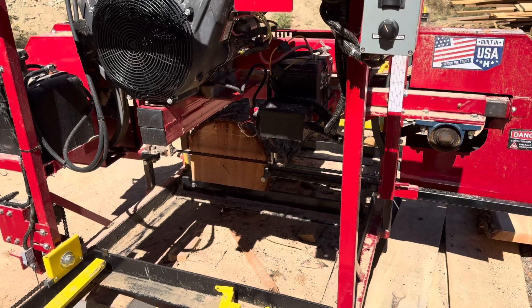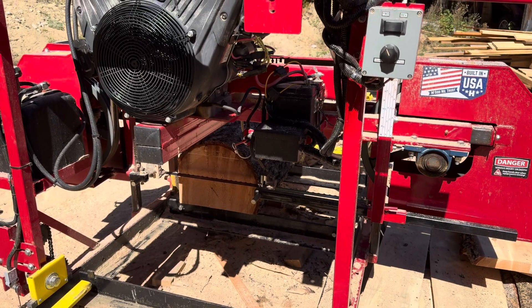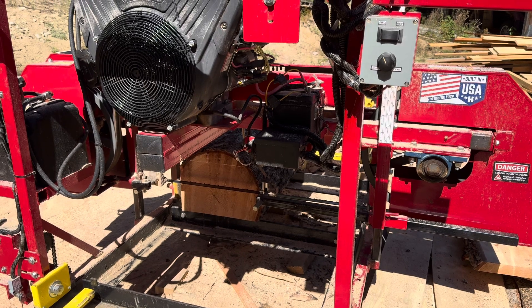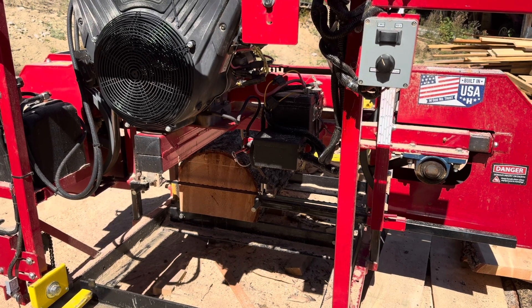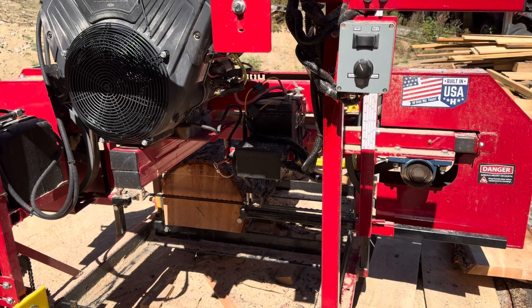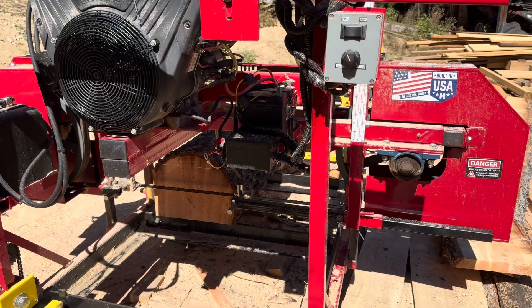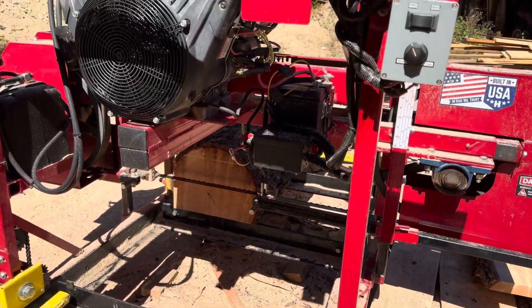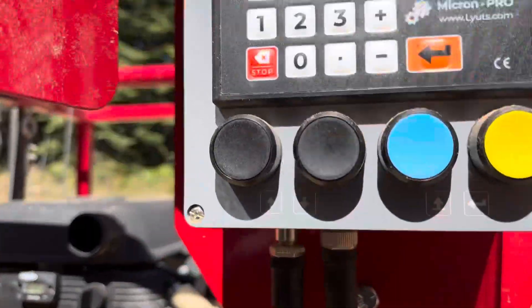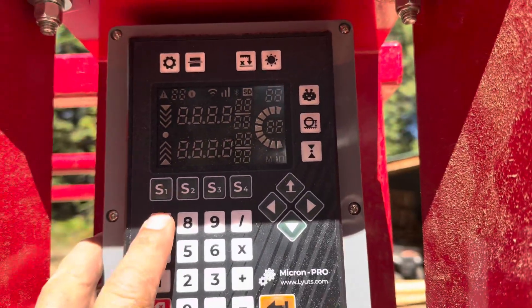I'm trying to cut 2x8s — 7.5 inches wide — and I want them an inch and three quarters thick. So I need a 7.5. There'll be an inch and three quarters in there. I don't think there's two in it. So if we're going to program that in, we can figure out the height we need by entering in our 7.5.